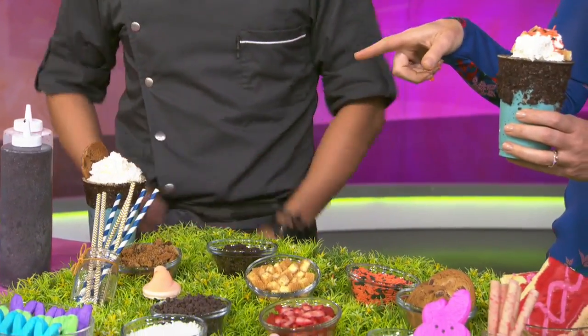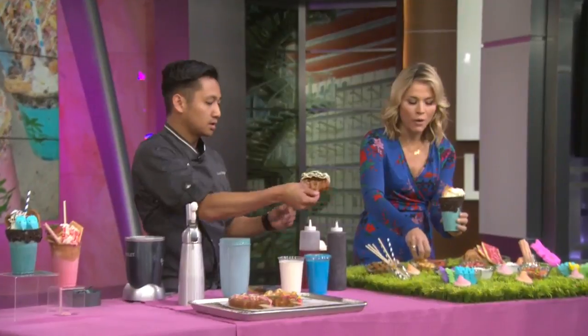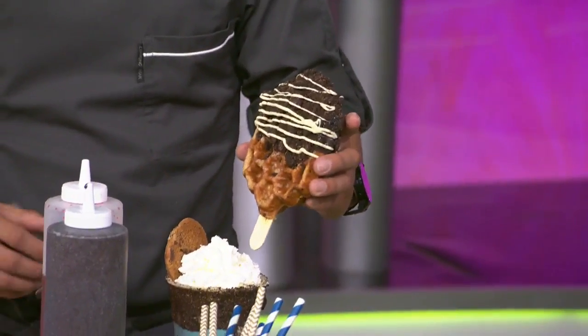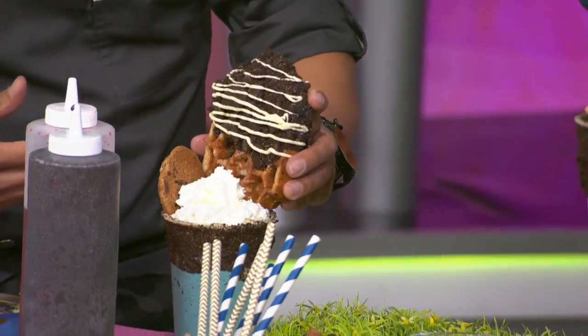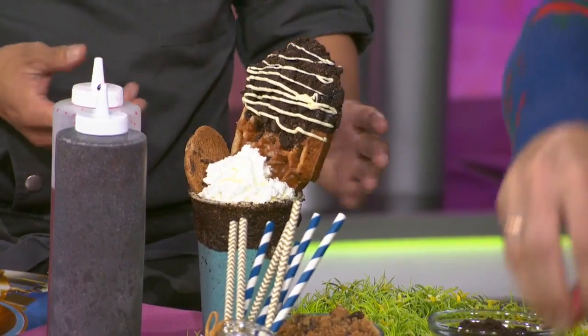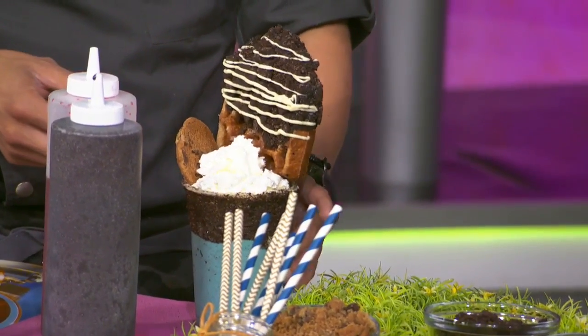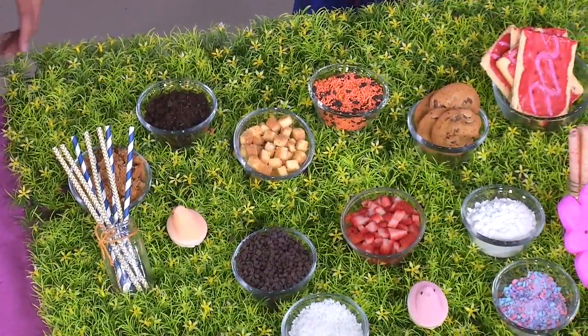What are those? Waffle pops! So a waffle pop is a Belgian dessert — we just like to put it on a stick. Everyone's had corn dogs and stuff, so we thought, hey, I've never seen a waffle on a stick. Let's make this happen. Oh my gosh, you're going to put that in there? I'm going to. How many calories does this thing have? Are we not talking about that?